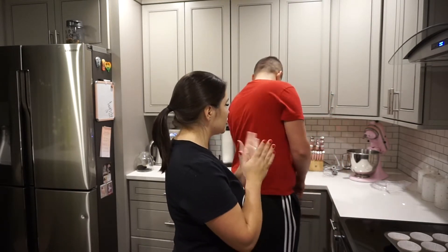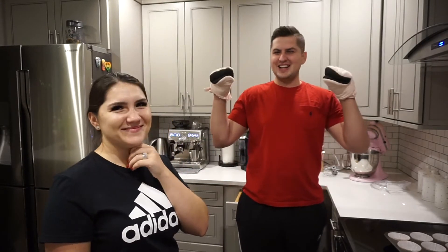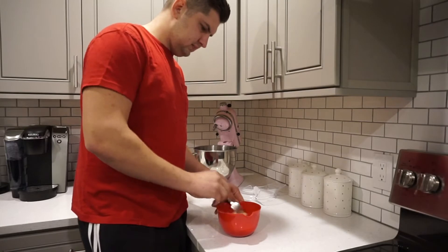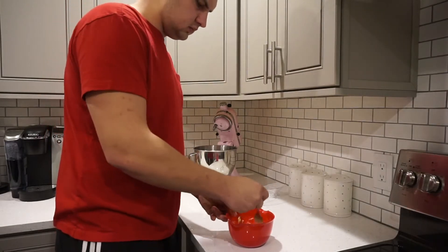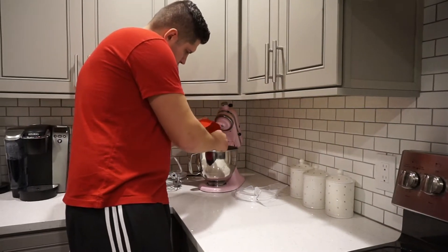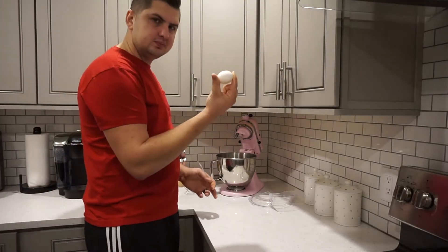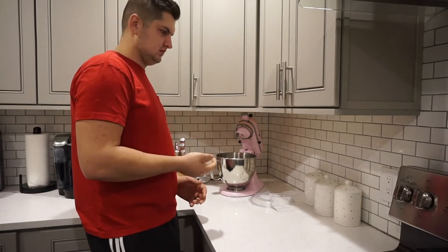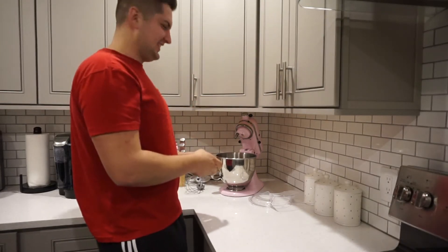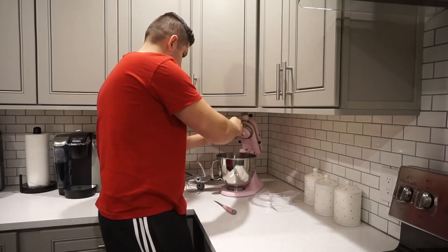I'm going to give you the instructions and you're going to do everything. I am ready. What are you doing, babe? I'm going to do the bananas. Now you can throw the bananas inside the mixer. Next you're going to put the egg in there, but don't crack it on the side because every time you do it, it rolls all the way. I can't crack it. There you go — perfect crack. Good job.